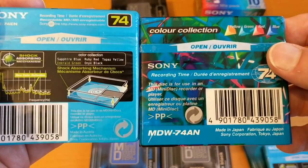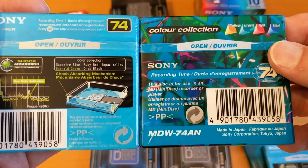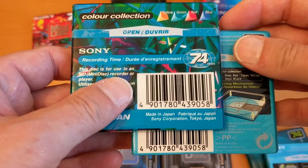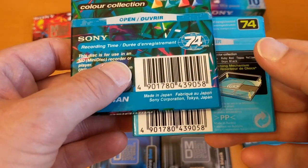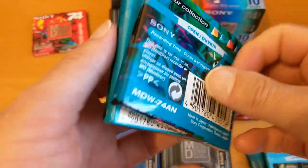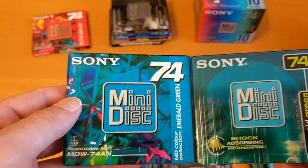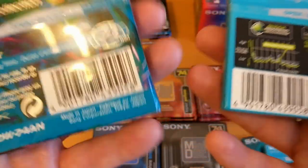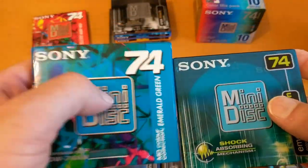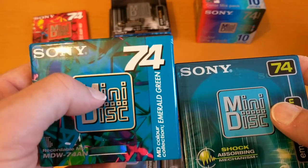Oh look at that — that's weird. I noticed this on the Sony Premium disc I opened in a previous video: the product code for those Premium discs was the same even though they were in different packaging with different discs inside. Now this is clearly different packaging but it's the same product code, which makes it a bit difficult to identify what's what. I'm going to wait until I can get more of these so I can unwrap one and keep the other.